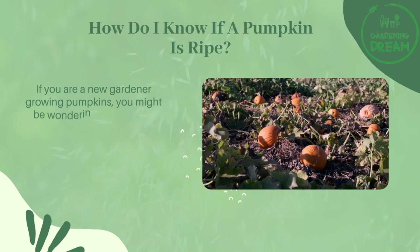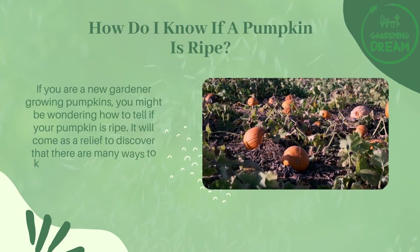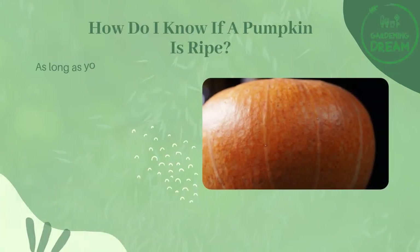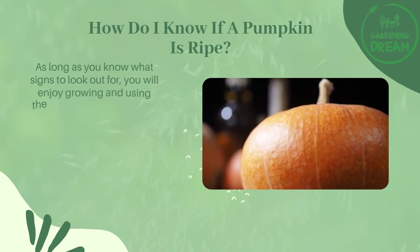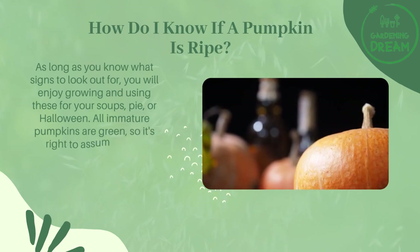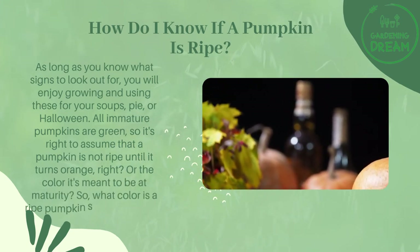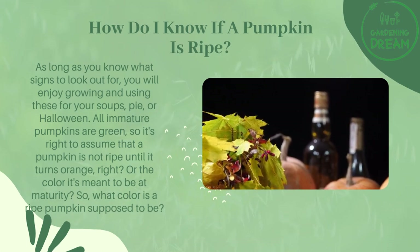How do you know if a pumpkin is ripe? If you are a new gardener, you might be wondering how to tell. It will come as a relief to discover there are many ways to know when pumpkins are ready for harvesting, so you can enjoy growing and using them for soups, pies, or Halloween. All immature pumpkins are green, so it's right to assume a pumpkin is not ripe until it turns orange or the color it is meant to be at maturity.